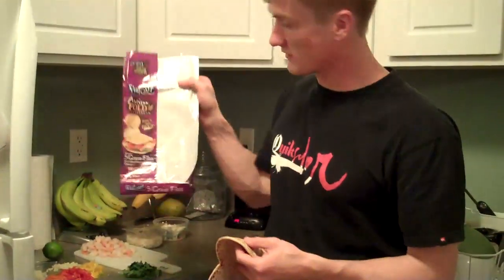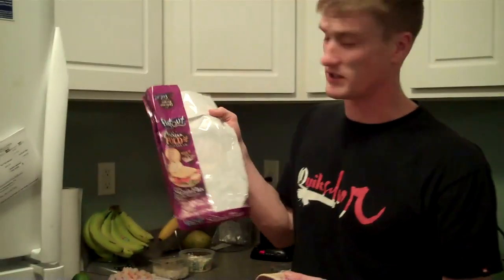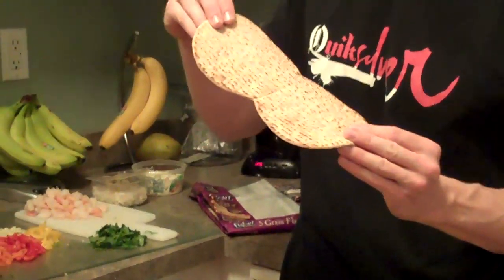You get some flatbread, however you want it — all organic or not. I go organic just because I'm somewhat of a hippie, but not really a hippie. So it looks like that.